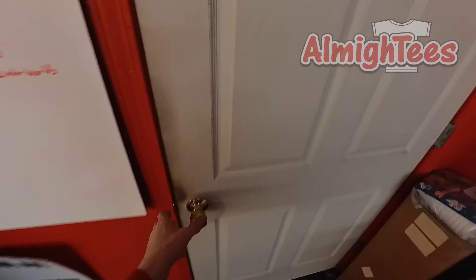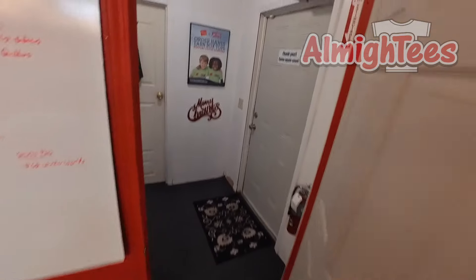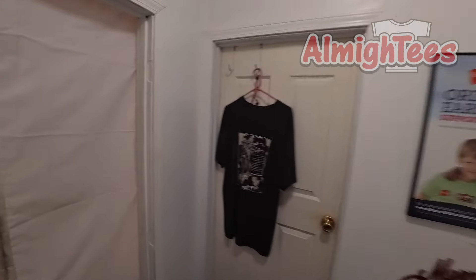Welcome back to the Almighty's channel! In this week's episode, we're going to be talking about one of the pieces of equipment out in the shop — more specifically, the manual screen printing press.